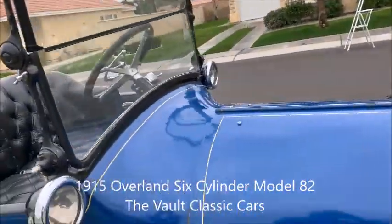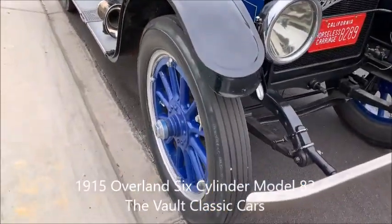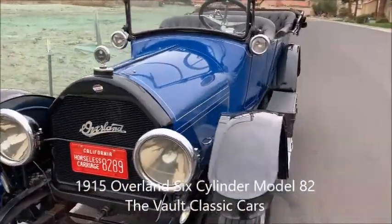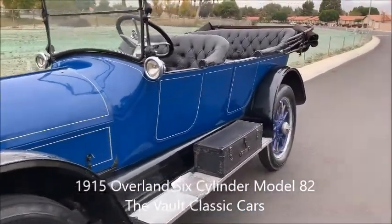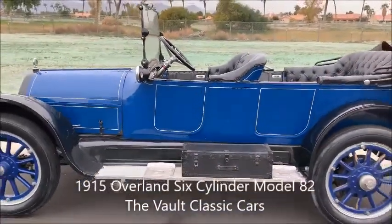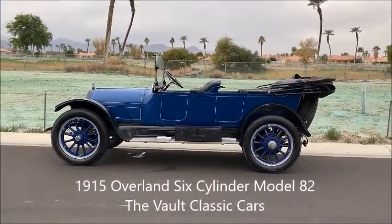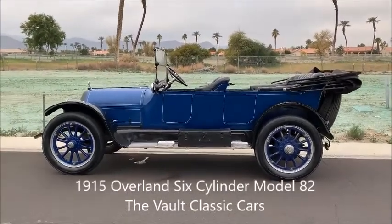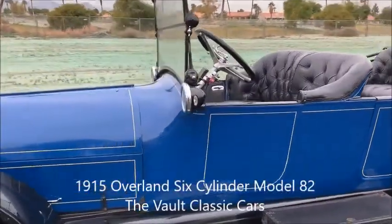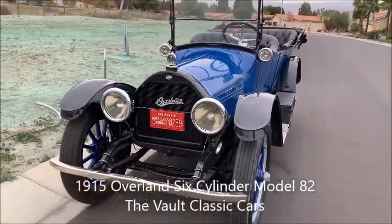I'm going to fold down the windshield. Good-looking and very large — horse's carriage, antique car. Very nice.